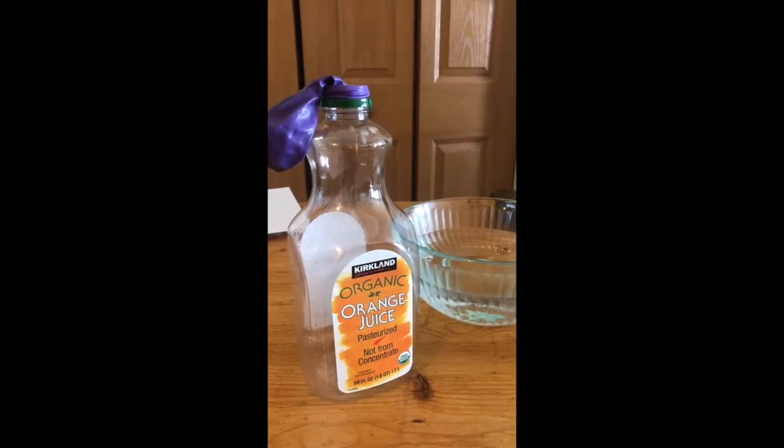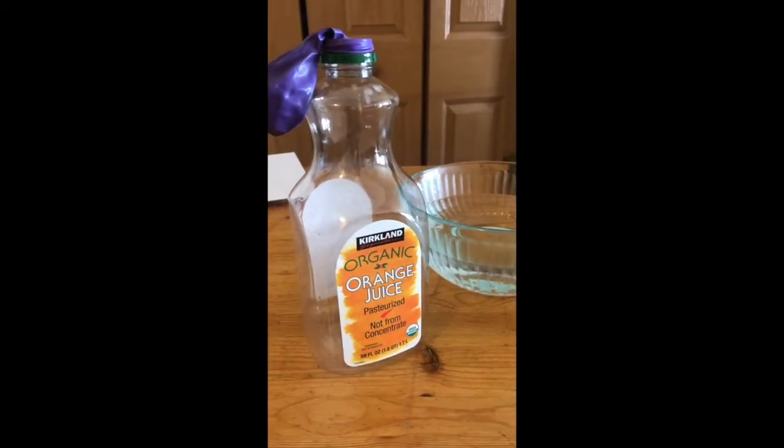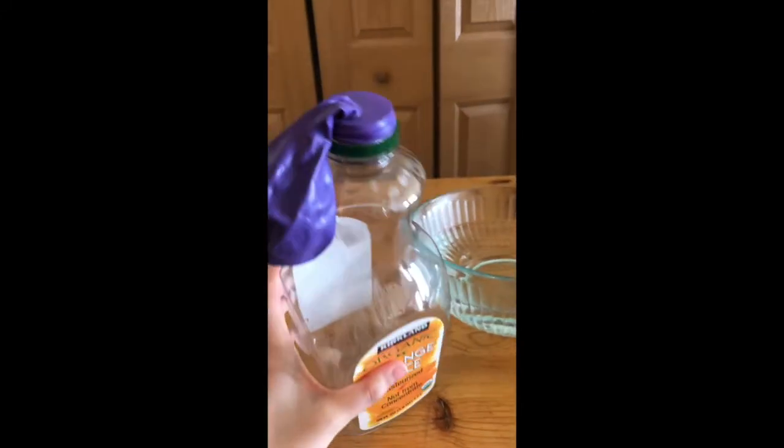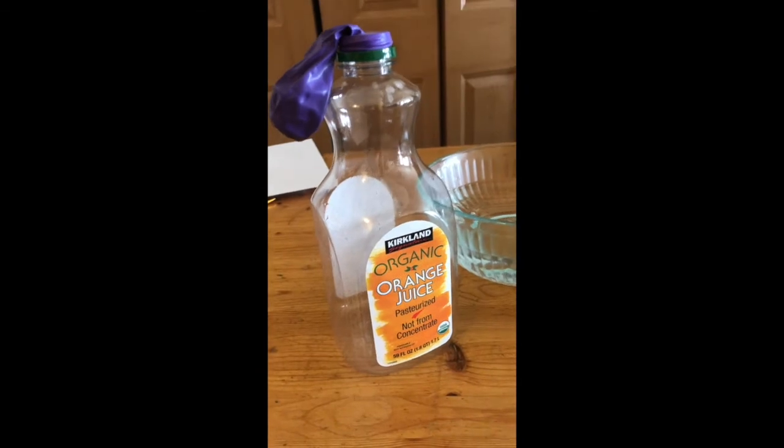So if you hang tight, I'm going to go over materials with you all first, and then we'll go over directions. So my materials for this experiment are pretty simple. I have this recycled container — anything without a lid will do. I just finished some orange juice, so I thought I'd use that one.